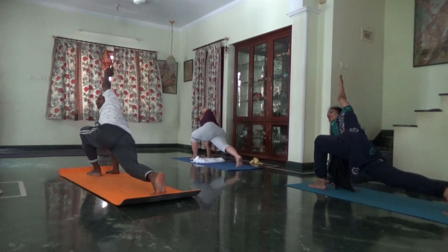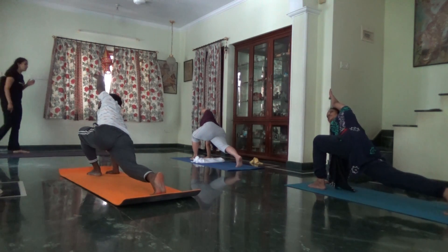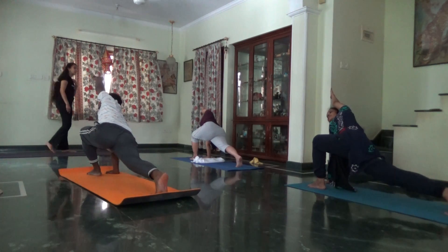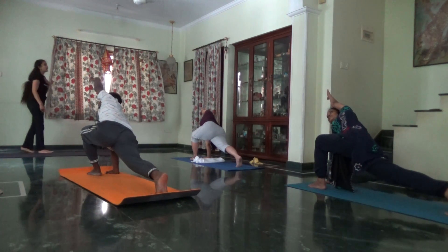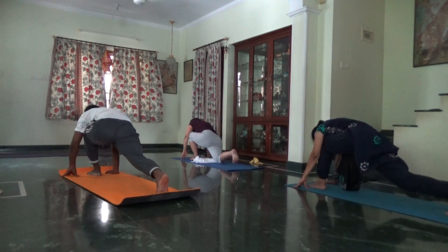For a deeper stretch of the side body, arm over the heel. Turn the chest up. Back leg, knee lifted. Arm to the floor. Step your belly and exhale. Join your feet.